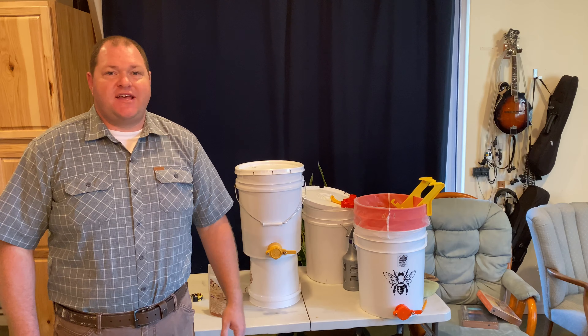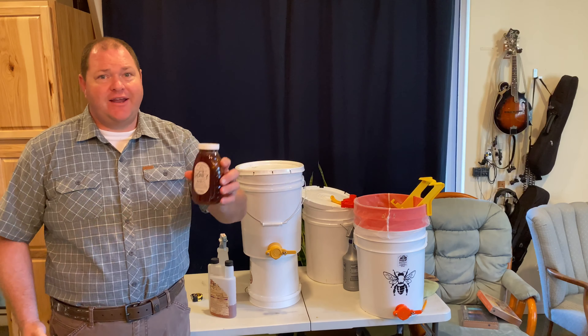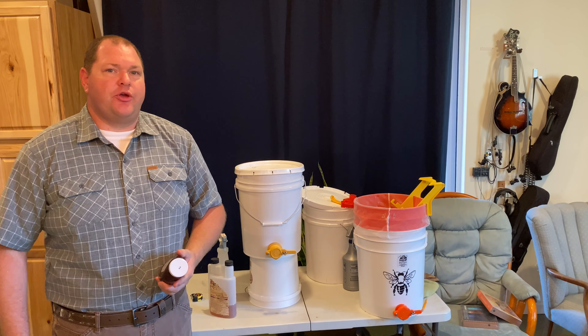One of the questions I get asked almost daily is how do you go from this active colony, maybe living in your roof or under your shed, to a nice jar or bottle of honey that you can consume and eat? Well, this video will help show you how.